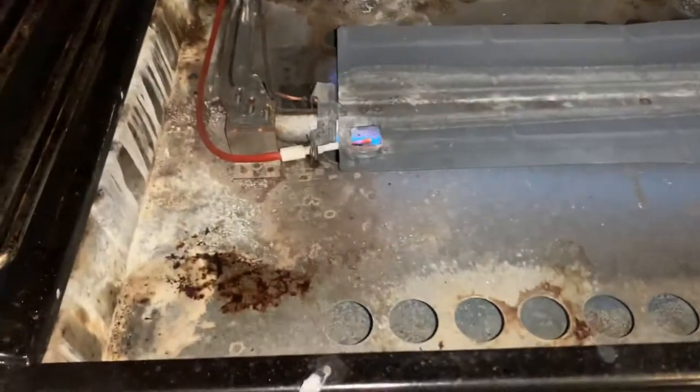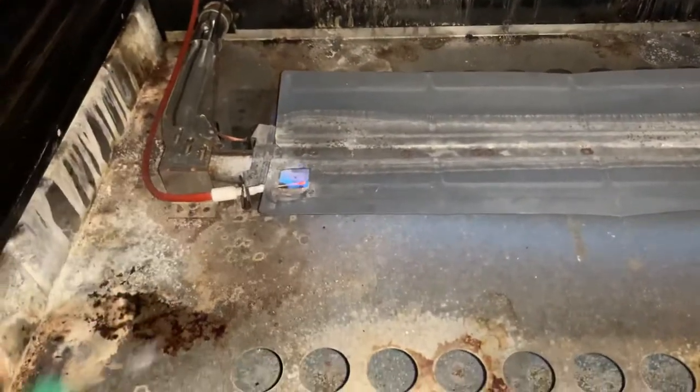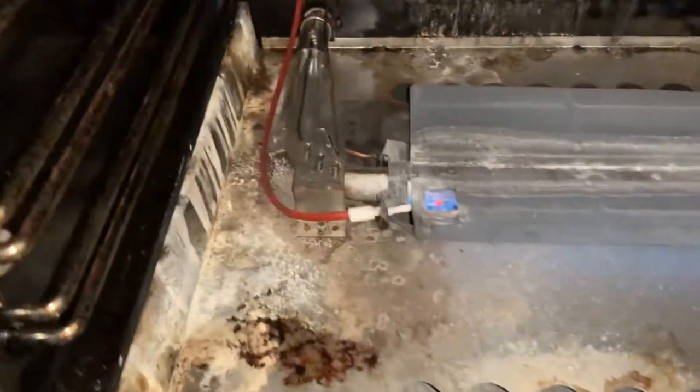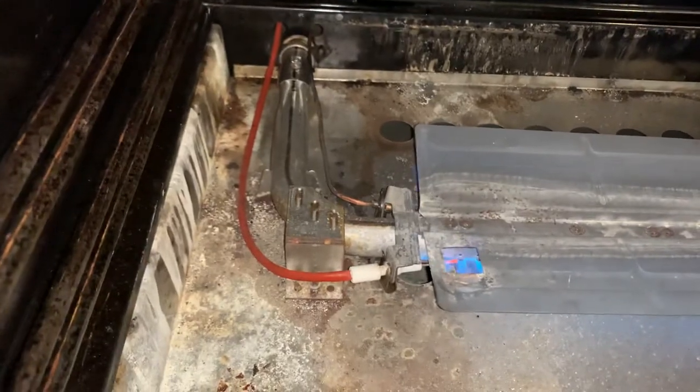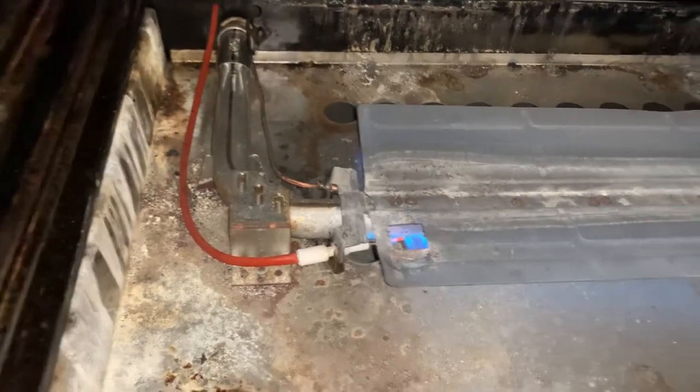Two screws to take out this bottom pan, then you push that back pan up and shove it back out from here. That's it — literally just jiggle that thermocoupler, jam it into the sensor part, and it's good to go.